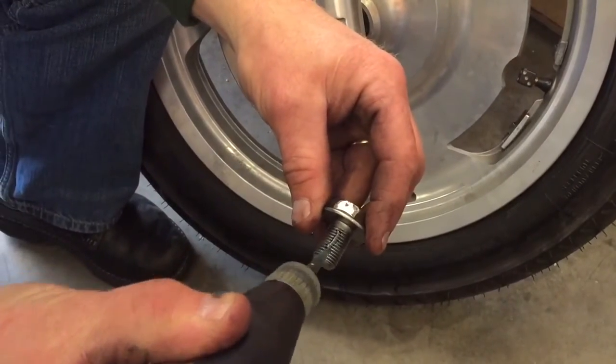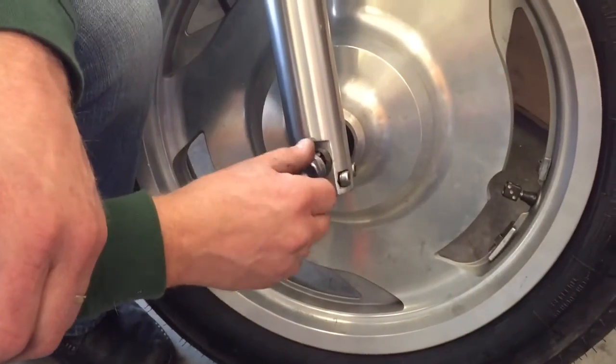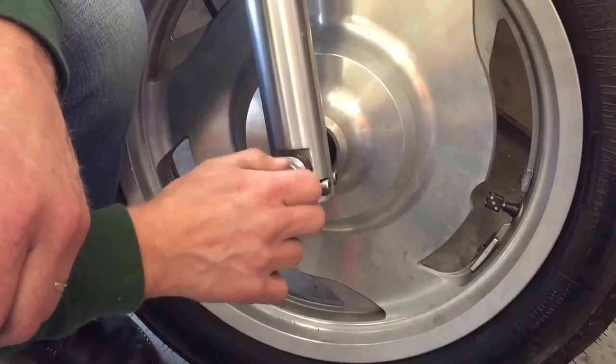Now I can put my screwdriver back in to hold the axle in place, and I want to put a dab of Loctite on the bolt before I put it back in the axle, just for safekeeping.